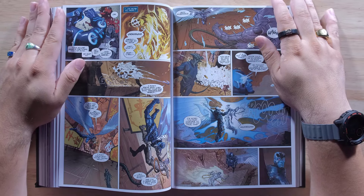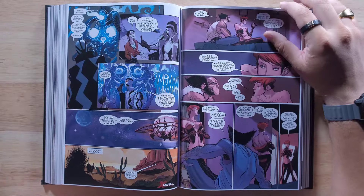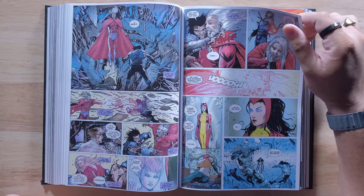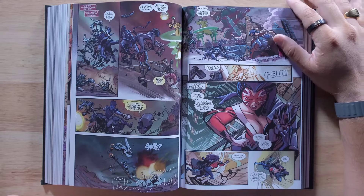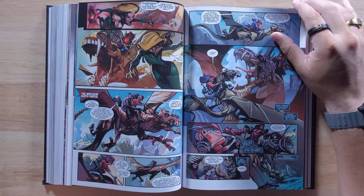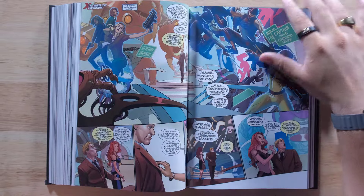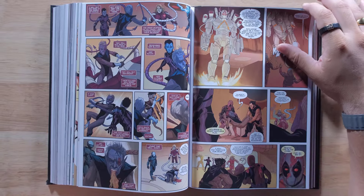Very cool. Again, this one is highly acclaimed — critically acclaimed — everybody I know who has read it loves it. Rick Remender always does a great job of telling a good story, and I think this one would not disappoint. This is definitely on my list to read. Now that it's out, I'm probably going to add it to this year — I have to finish it this year. But if you've read it, let me know what you think. Are you definitely going to buy this since you've been waiting for it forever? You let me know.